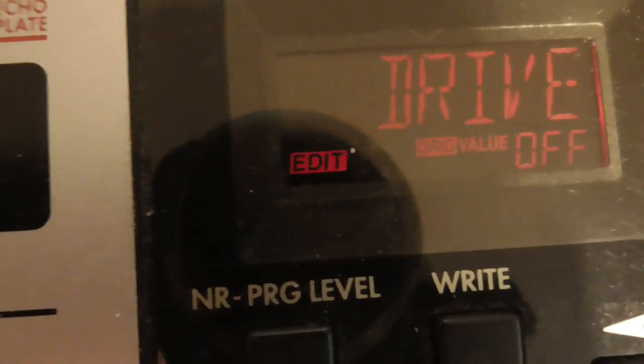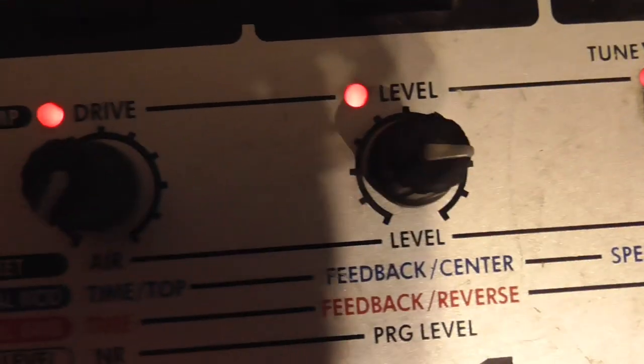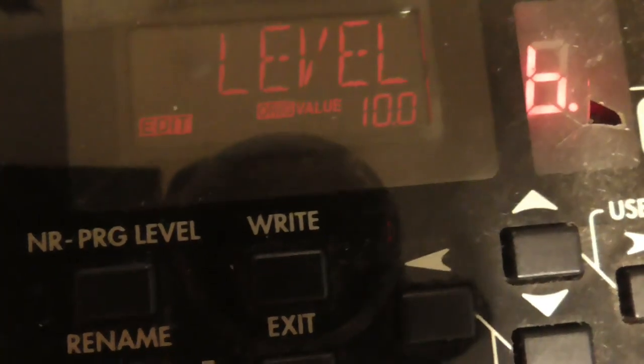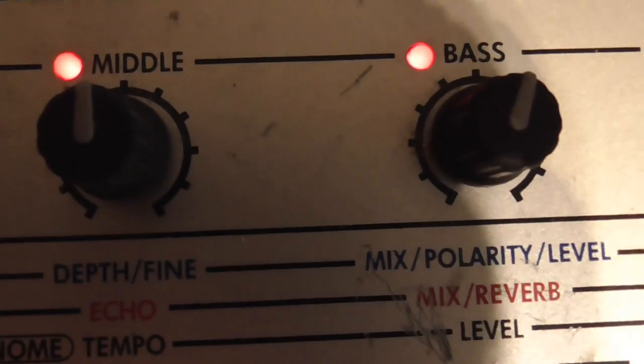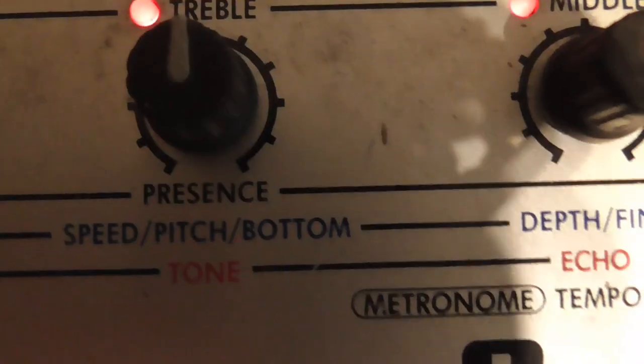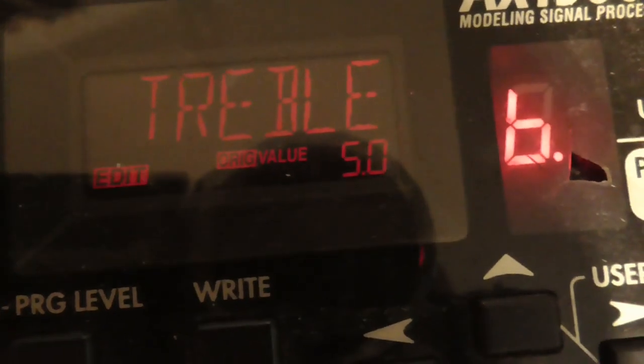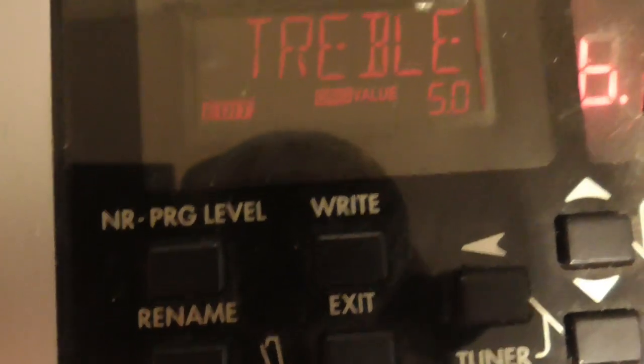Next is the level — we do want that, so turn the level up to 10.0 because that's a fairly clean, good amount of volume coming out of the pedal. Then we've got treble, middle, and bass which you can alter to your preference. The midway setting — five — is a perfectly clean, unaffected signal, meaning if you set any of those to five, the sound of the violin won't be altered at all.